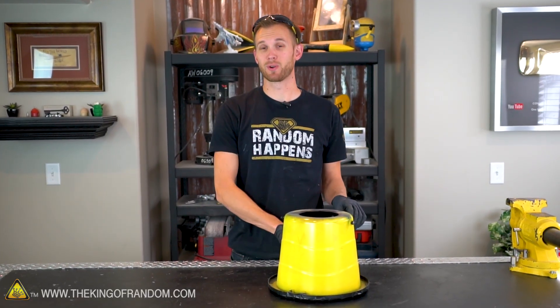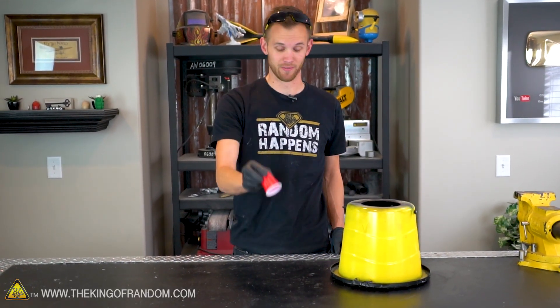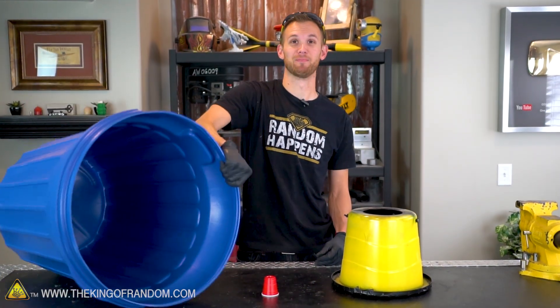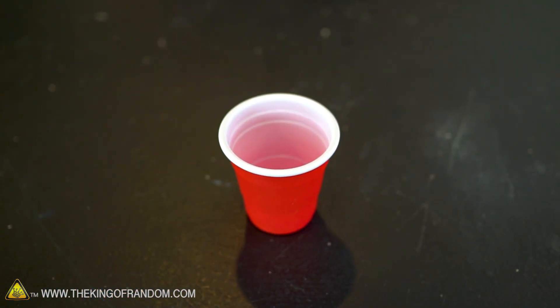When I say we're going to scale it down, I mean we're going to get a lot smaller. And when I say we're going to scale it up, I mean we're going to get a lot bigger. Let's start by making the Tiny Air Cannon.